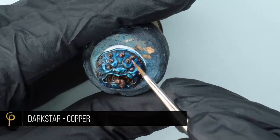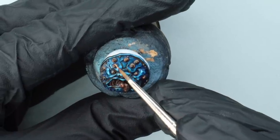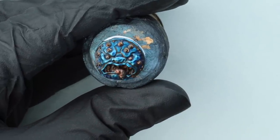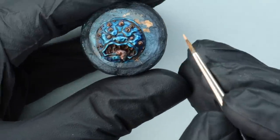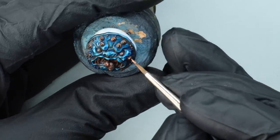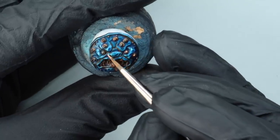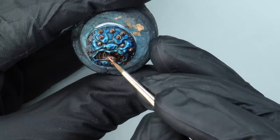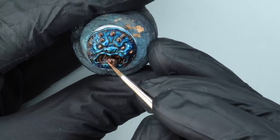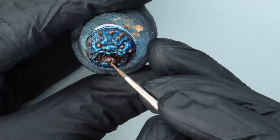Lastly, to bring that shine back, I'm using a really fabulous paint called Copper by a brand called Darkstar — it's a small British paint company I'd really recommend searching out. Their metallics are really high flake, really thick paint, so if you want that super metallic look they're really, really good. We're just picking a few little areas back out to bring that shine back.